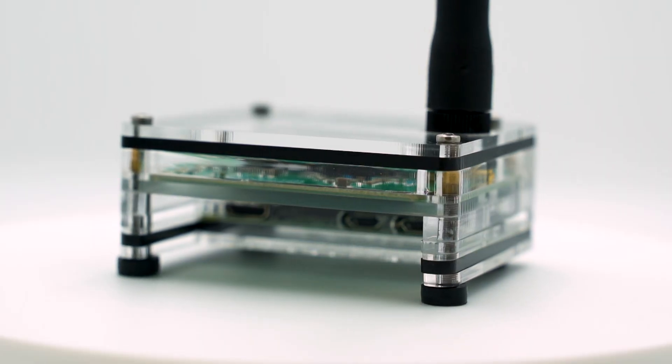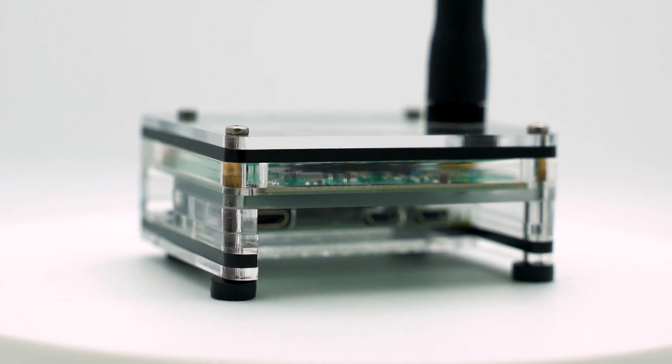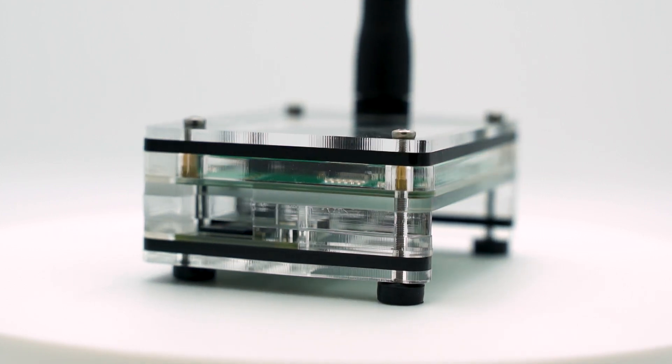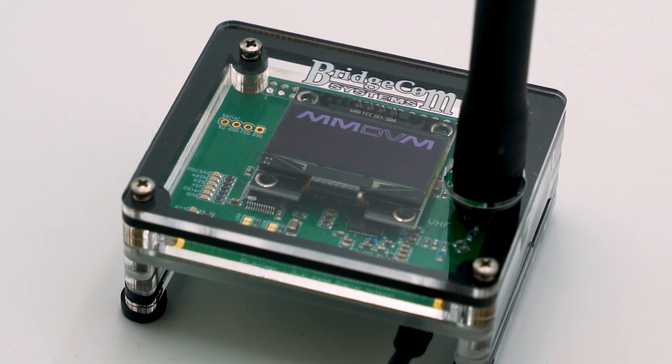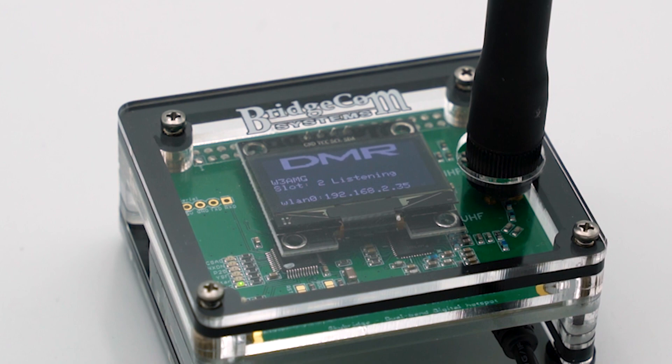So why choose the SkyBridge? The SkyBridge comes enclosed in a protective acrylic case, so even if you're a little bit rough on it, it will still run flawlessly. You'll notice the SkyBridge has a 1.3-inch OLED screen. This allows you to see exactly who you're making your QSO with — specifically, you can see their name and DMR contact information.